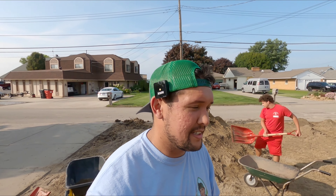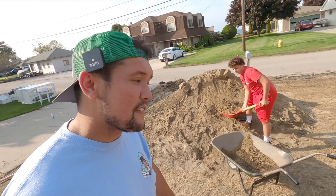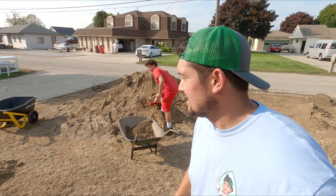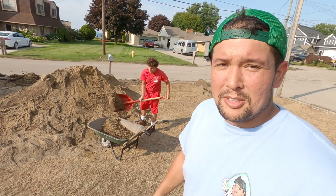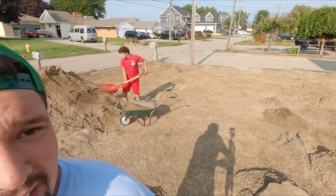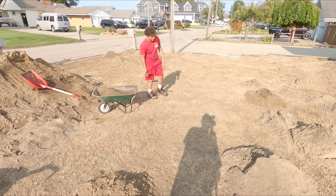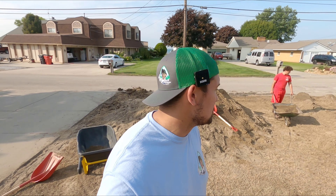So we've been at it for an hour. We picked up a staff member — this is the oldest boy, Nico. He's a workhorse. He has back problems too, but we got all this done in an hour and put a huge dent in it. We got material spread all over there and over there. Now it's time to knock some of these piles down and smooth it all out.